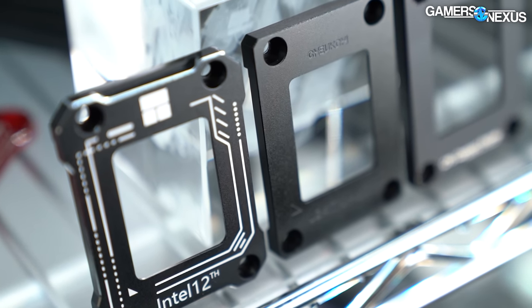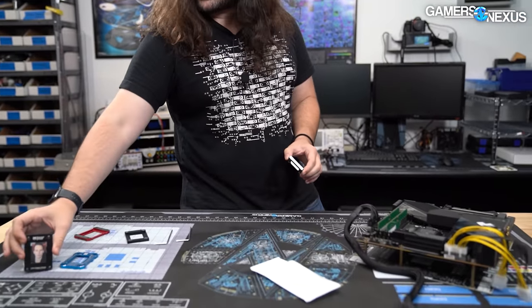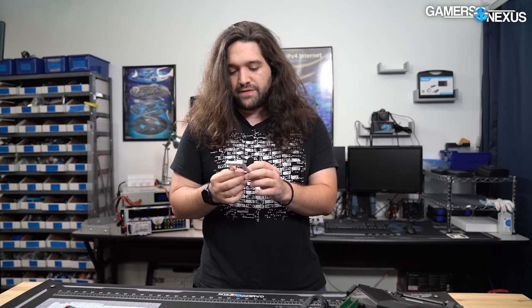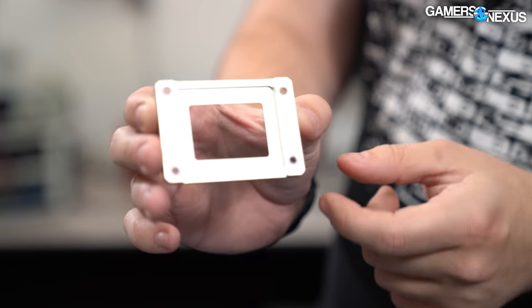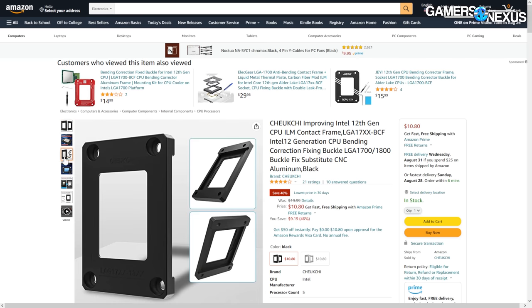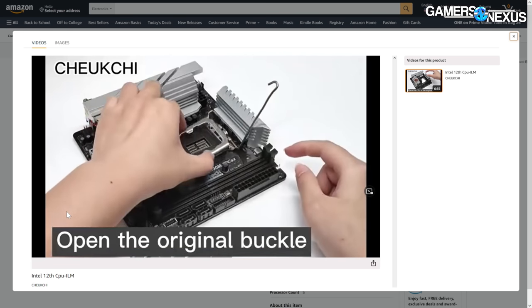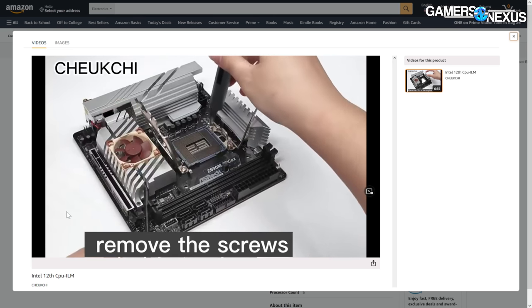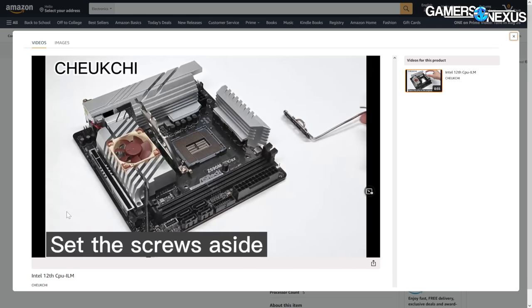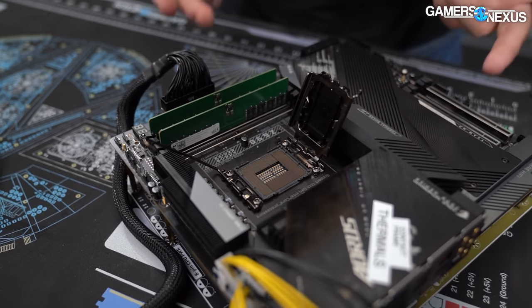One of the key downsides of these Walmart frames versus Thermal Right or Thermal Grizzly is that both of those options come with instructions, and the Walmart frame has no instructions whatsoever — you're left to your own devices. It's the same procedure for all of them, though. You can see we've mounted the stick-on washers to the Walmart frame as part of installation. On the Amazon listing there's a short video that helps a little. One thing we'd recommend doing differently than that video is leaving a CPU in the socket while installing, so you don't risk dropping the frame or a screw into the socket and having to unbend pins.